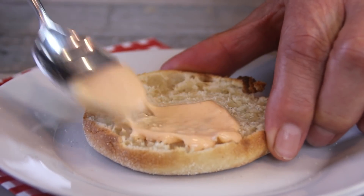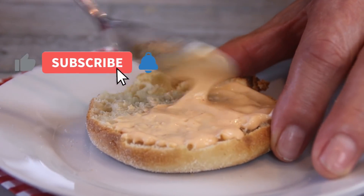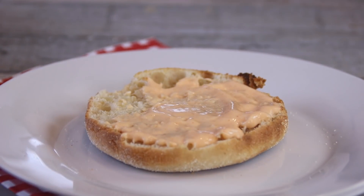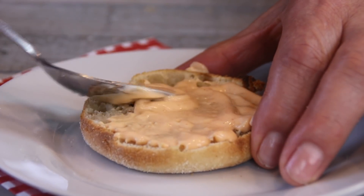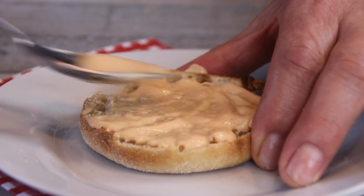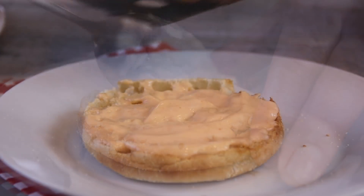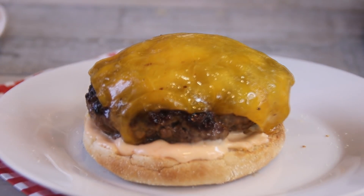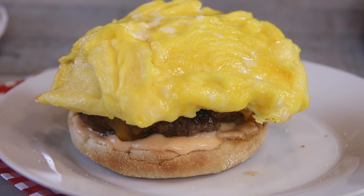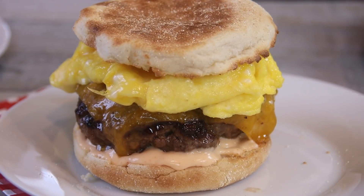Let's build our sandwich now. We're going to start with a nice good layer of that mayo sriracha sauce. And the nice thing about these sandwiches is you can make them up the night before, put some aluminum foil around them, slip them in the fridge, and have them the next morning. Place the yummy burger on, followed by the egg. Pop the top on and we're good to go.